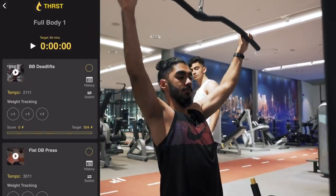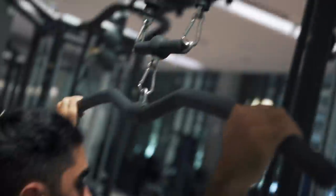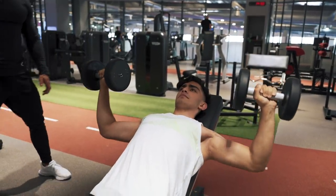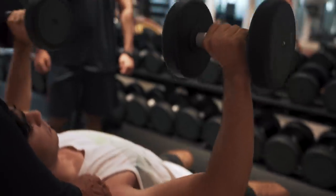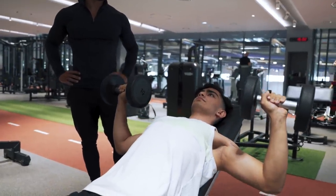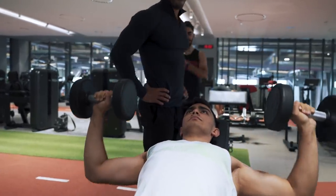Instead of going straight into a bodybuilding split as a beginner, my recommendation is to focus on the fundamentals — basic compound movements, some pressing, some pulling, pull-downs, squatting movements, deadlifts — and not doing a huge number of different exercises. Maybe eight to ten exercises throughout the whole week, but repeating them multiple times per week. More practice and repetition with the same movement gives you a higher chance of getting better at that exercise, rather than trying to learn 30 different movements.